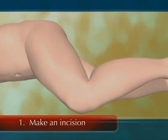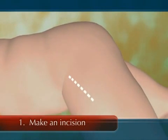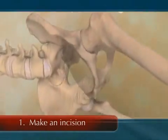To begin the surgery, your physician will make an incision in the skin over your hip joint, cutting through the skin, soft tissue, and muscle to access the hip.